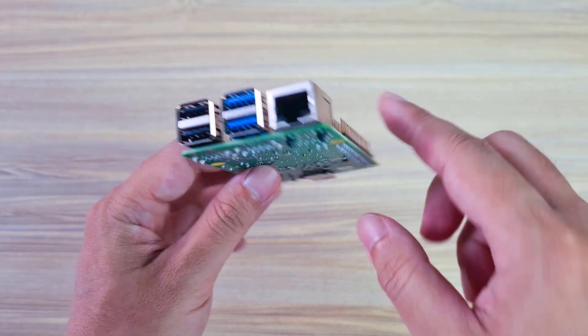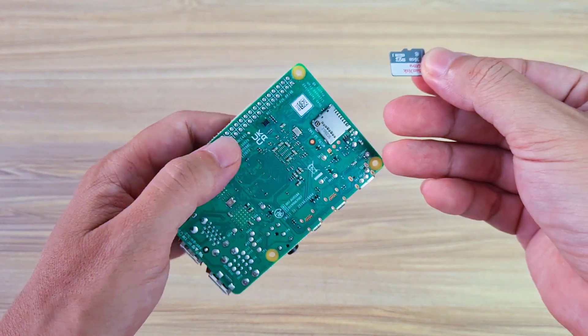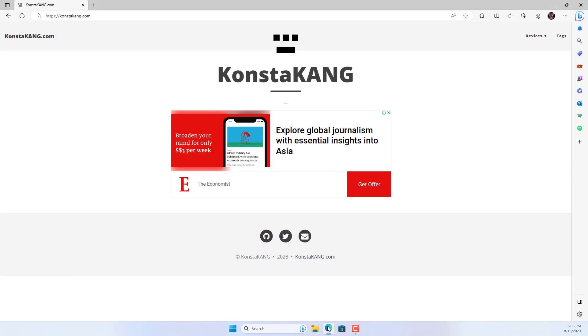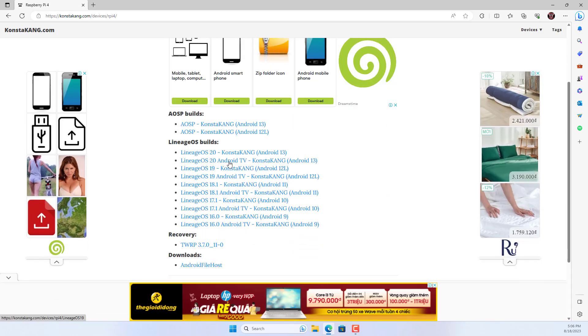Next you install the Android operating system for Raspberry Pi. The Android operating system installed on Raspberry Pi is called Lineage. You go to ConstaKang.com and download the Lineage OS version for Raspberry Pi 4 — specifically Lineage OS 20 Android TV.